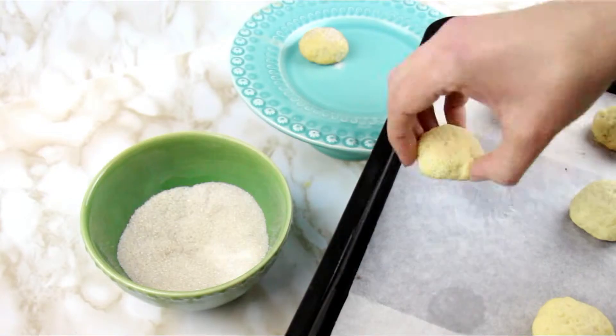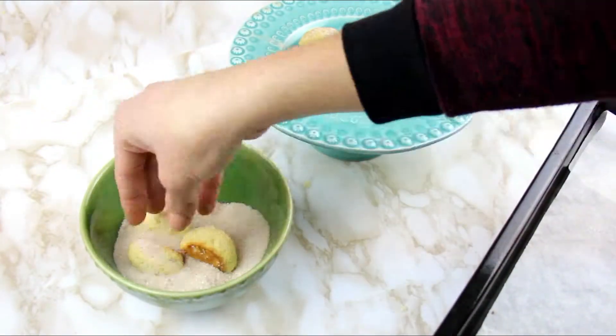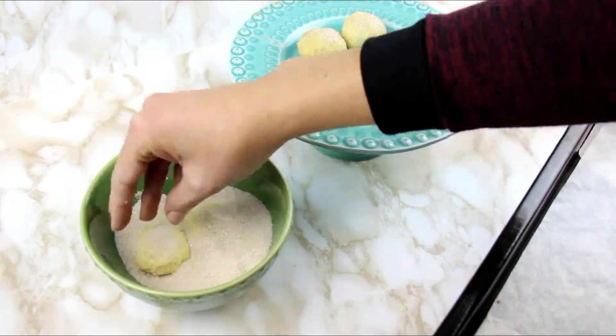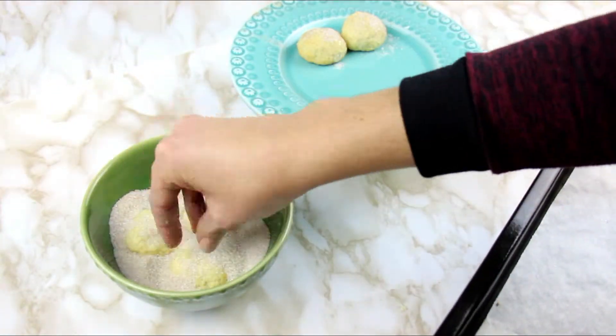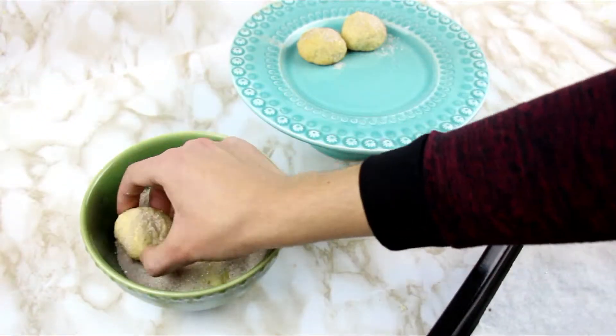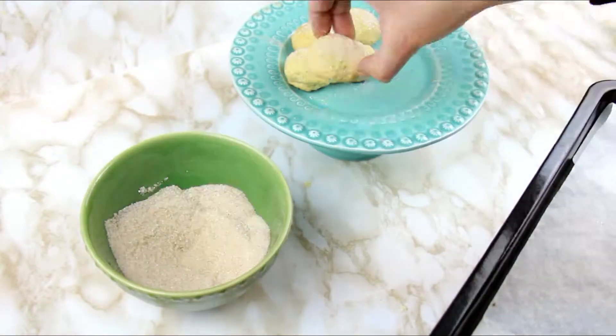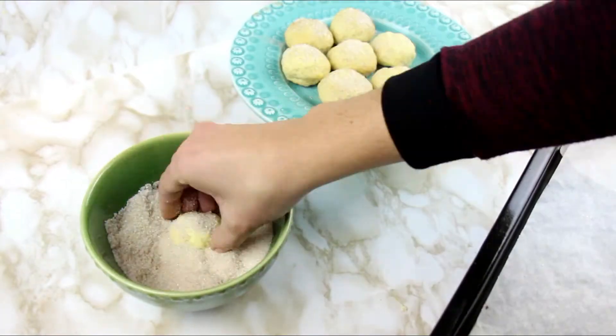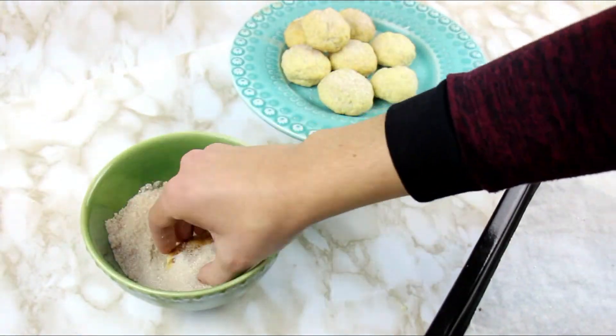After taking out the cookies from the oven, place them into the sugar and cinnamon mixture while they are still hot so the mixture will stick and cover them, coat them throughout and then place them into a pretty plate.